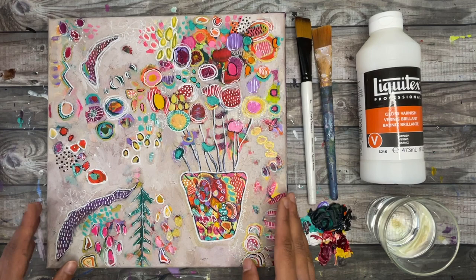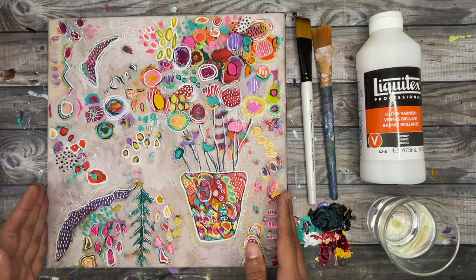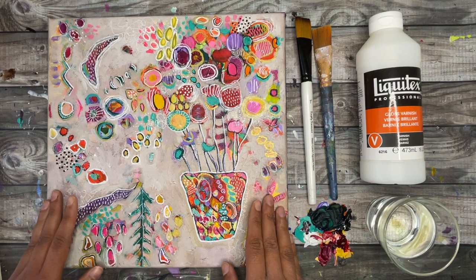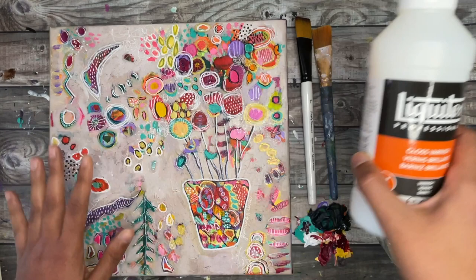Today I'm going to go over how to seal, varnish, or protect an acrylic painting using one of my favorite products: Liquitex Gloss Varnish. I'm also going to cover some common questions you might have before you seal your painting, and finally I'm going to show you step by step how I varnish my paintings using the gloss varnish.